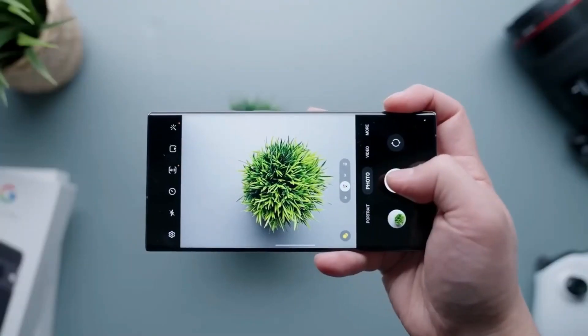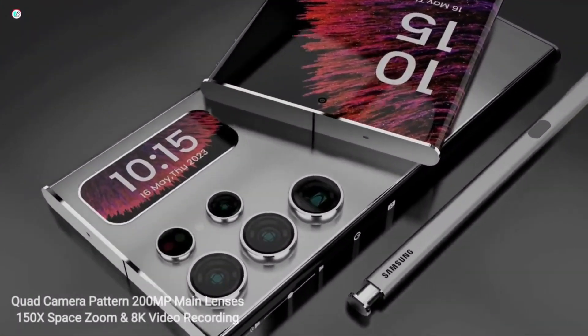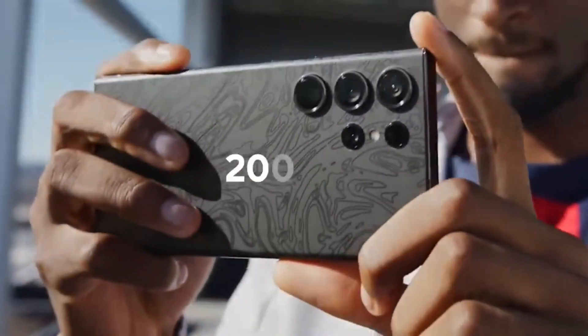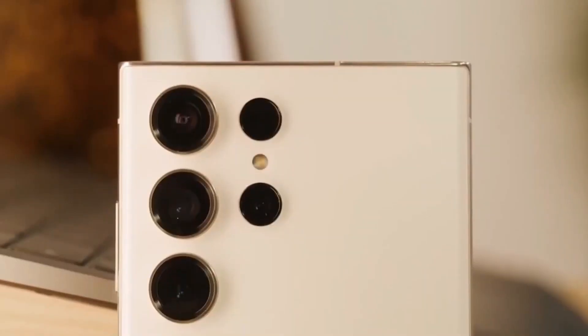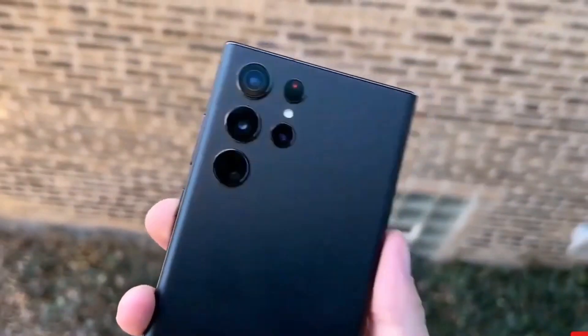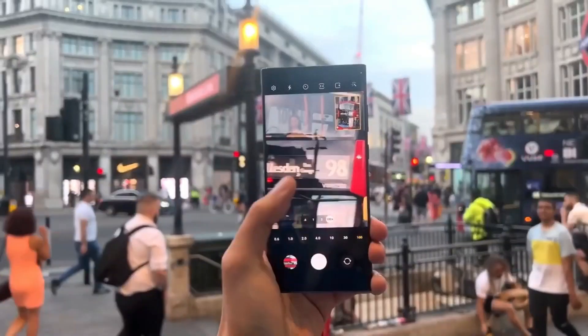The rear of the phone boasts 4 cameras, including a 200MP main camera, a 12MP wide-angle camera, a 10MP telephoto camera with 3x optical zoom, and a 50MP telephoto camera with 5x optical zoom.